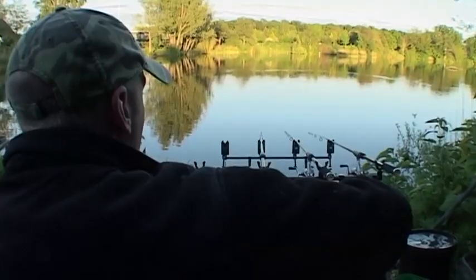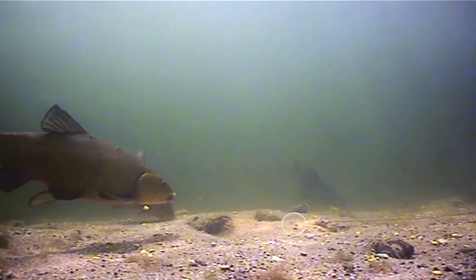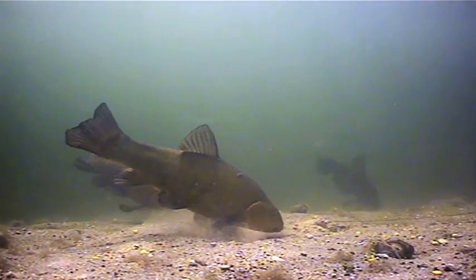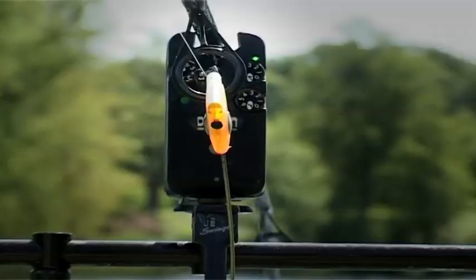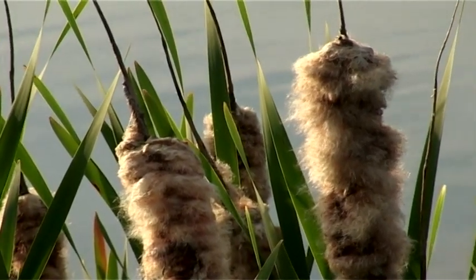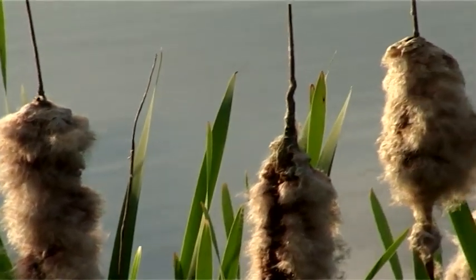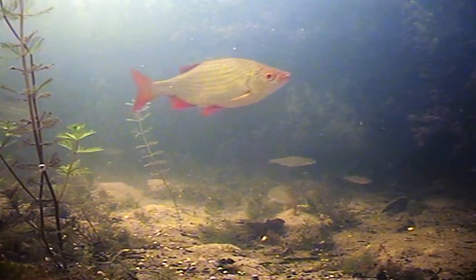And while filming tench, we managed to get unique underwater footage of them roaming the pre-baited fishing spot. We will see examples of many different types of fishing under different conditions, and in this way we will get a deeper understanding of coarse fishing both above and below the surface.